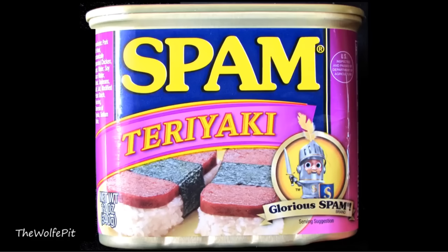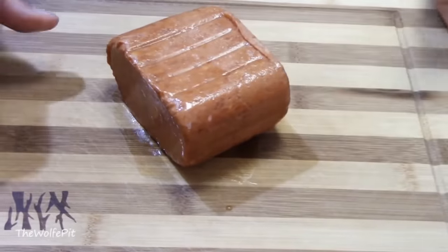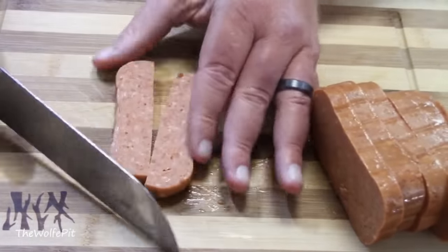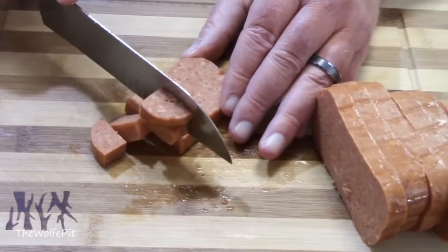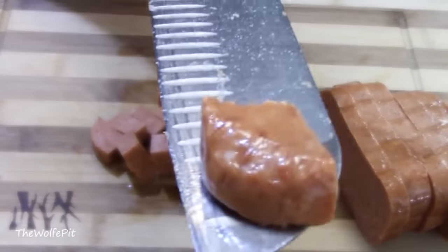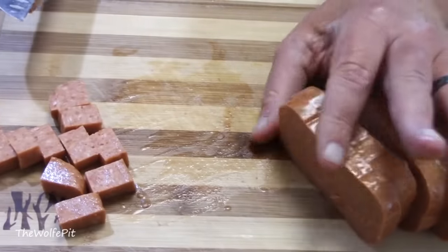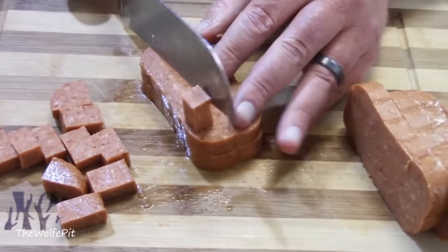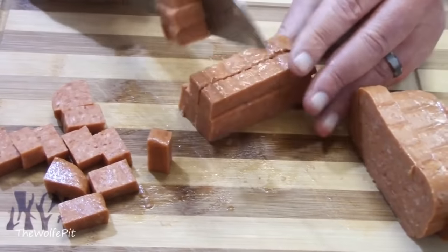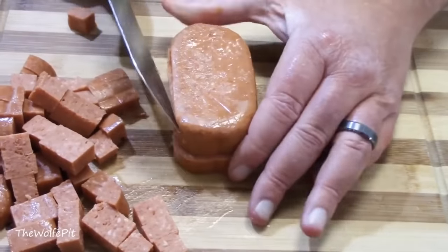Today I'm trying Teriyaki flavored Spam and making Spam Hawaiian fried rice. Let's cut the Teriyaki Spam up into small cubes, give it a taste, and then make some Hawaiian fried rice. I gave it a try and this Spam is absolutely delicious — it has a great flavor, but it's more of a garlic flavor than Teriyaki, which is fine with me. Either way it's really good, but the texture is much softer than normal Spam, and I attribute that to the additional ingredients like mechanically separated chicken — when you get into that phase this is more like bologna or hot dog loaf. Hormel, if you're listening, please stop adding chicken to glorious Spam.